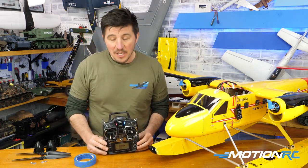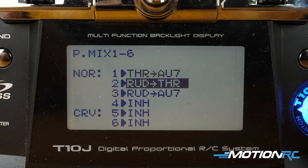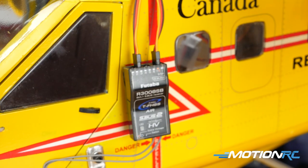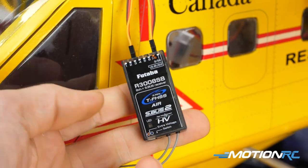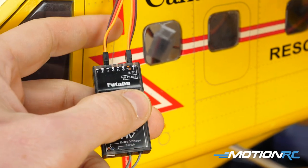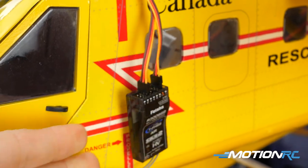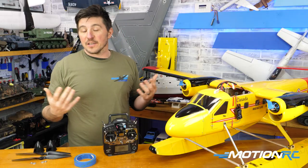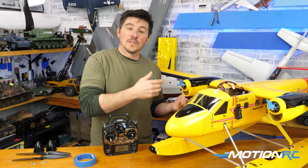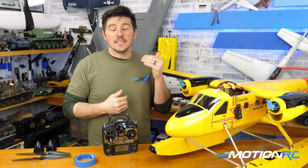So now how do you set that up? It takes just three mixes in your mixing board, and you're going to need a receiver with an extra open channel. First things first: you're going to plug one motor and one ESC directly into the throttle port. The second motor and ESC you're going to put into that open channel — in my case it was channel seven. Now the goal with the first mix is to mix those two motors together, because when you plug in, only the motor plugged into the throttle setting is going to work. So you've got to mix the throttle to channel seven to get them both spinning up together.